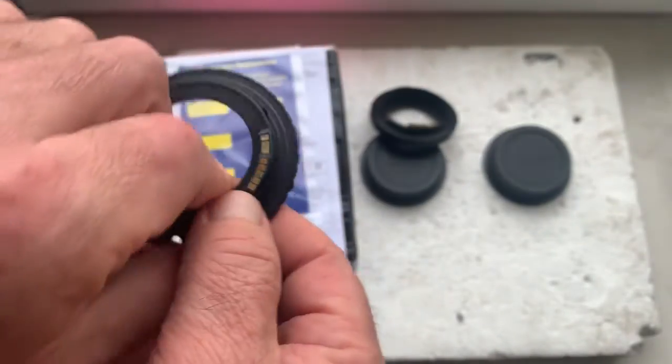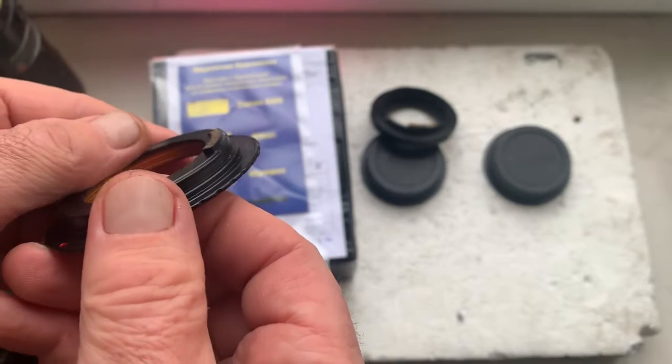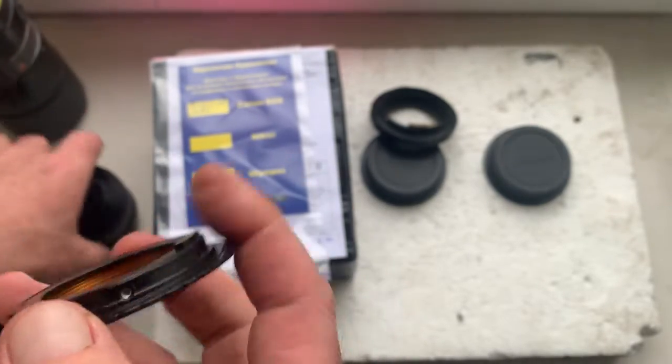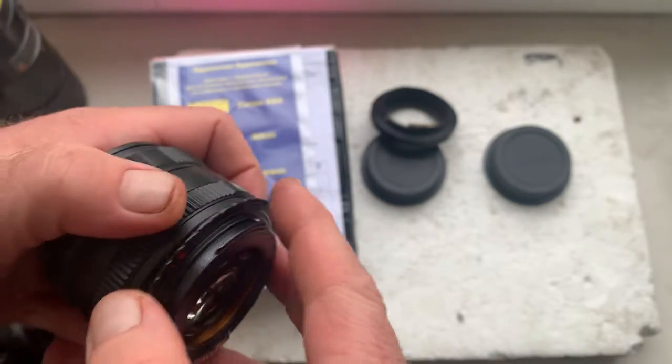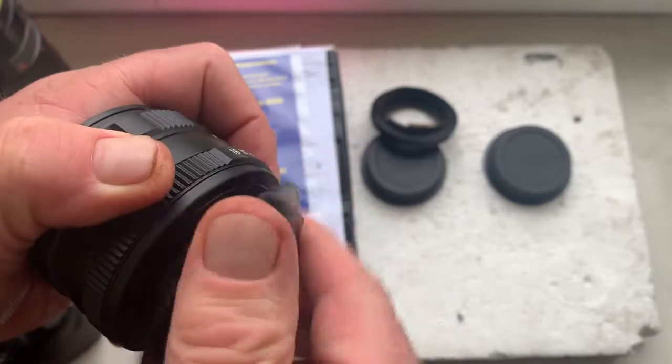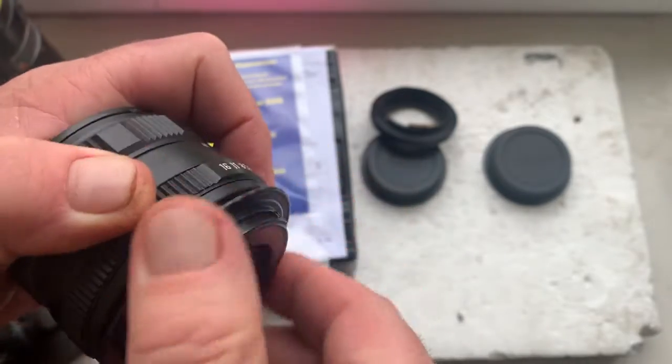Tamron Adaptall, and the M42 to Canon adapter with Dandelion chip. And my testing M42 lens, Helios 77.